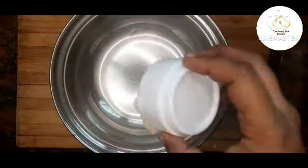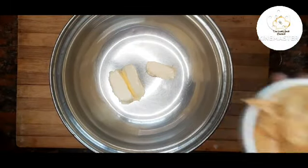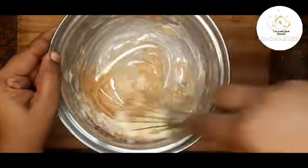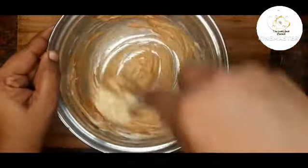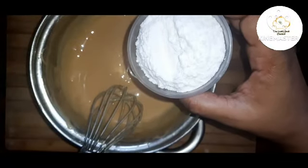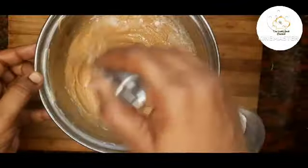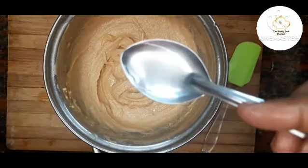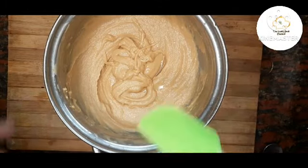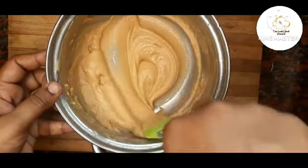Now prepare the peanut butter cream. Mix 1 cup of butter and 1 cup of peanut butter together. Mix well. Add 1 cup of sugar powder and mix well. Add vanilla essence and mix well. The cake cream is ready.